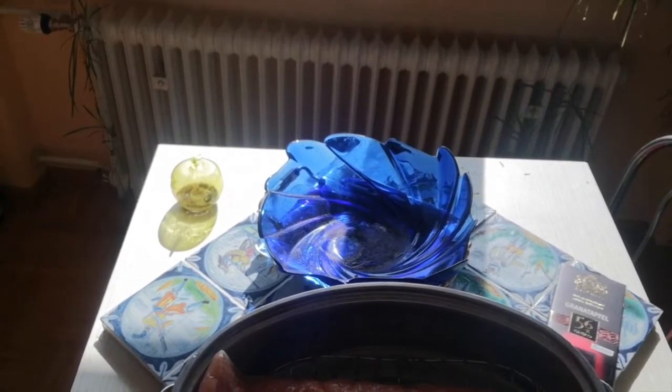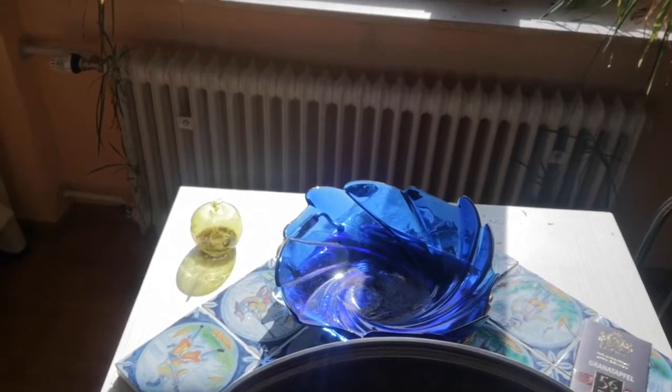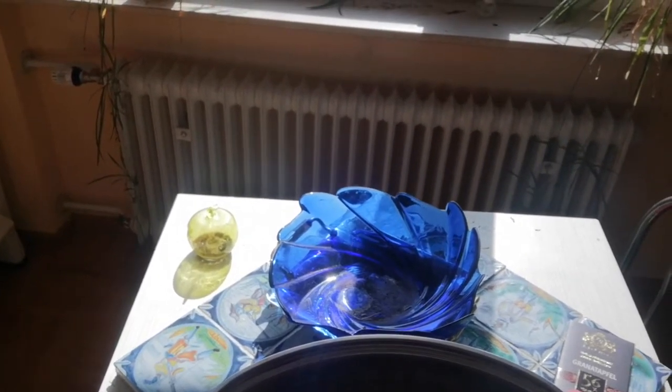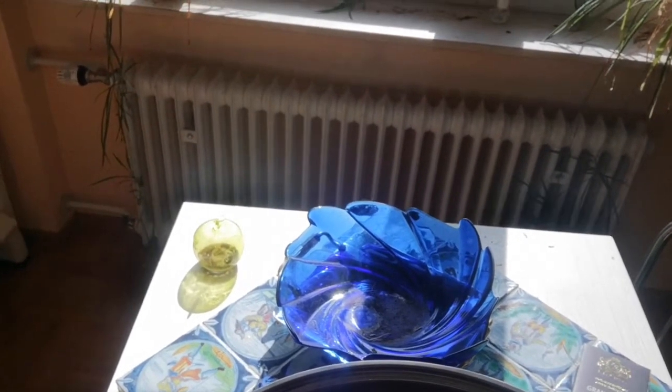Mix that in a container or plastic bag — just don't use metal, use plastic or glass. I put it in a ziplock bag, get all the air out so it's all submerged, and put that in the fridge. At least eight hours, a little longer depending on how big it is. I left this in for a couple days because I was working all weekend.